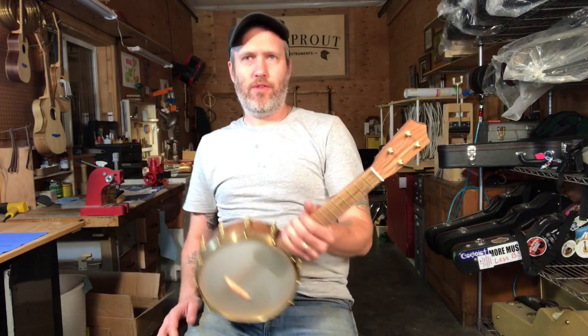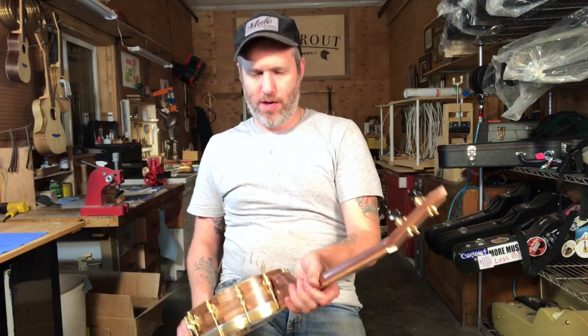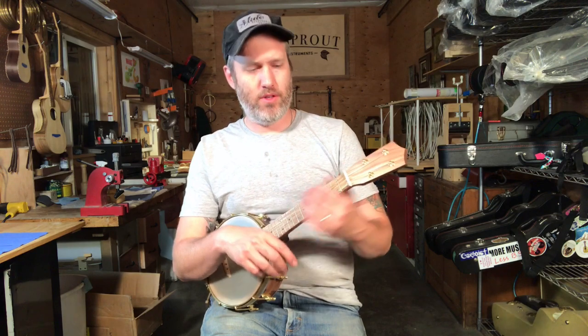So yeah, this one's for me to play for the rest of the festival season. I'll probably sell it at a festival later on this year.